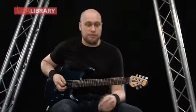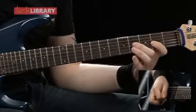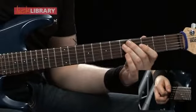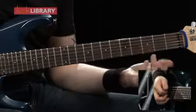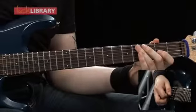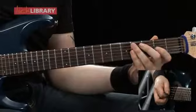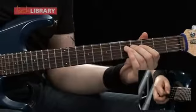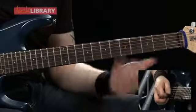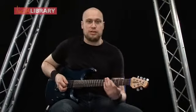Now we're going to shift the position down and play this. 5th fret on the D once, 5th fret on the A string twice, 5th fret on the D string twice. Then 2nd fret on the G twice, 4th fret on the G twice, back to the 2nd fret. 5th fret on the D twice, then 4th fret on the G, 5th fret on the D. When you put both those sections together, it should sound like this, slow.